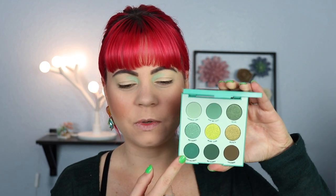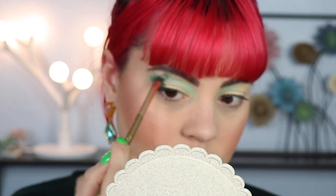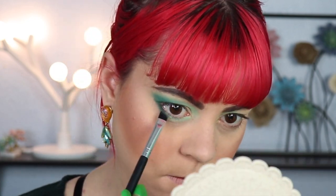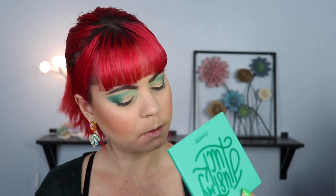Now that I have the shadow down, I'm going to go in with Act Natural — this shadow down here — and place that in the outer part of my eye, blending it in towards that mint shade. I'm also going to bring both of these shadows down to my lower lash line. I think I want to deepen this up a little bit more in the outer corner, so I'm going to take Mo Bamba and put that just in the outer corners to deepen this up a bit.